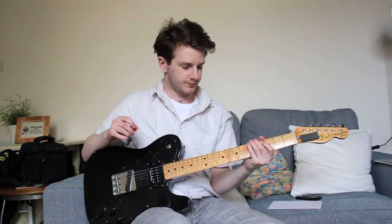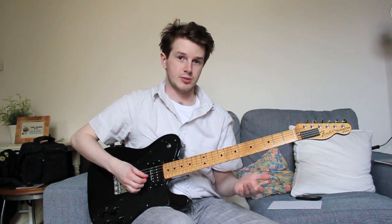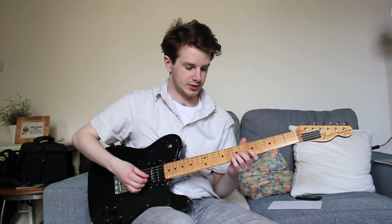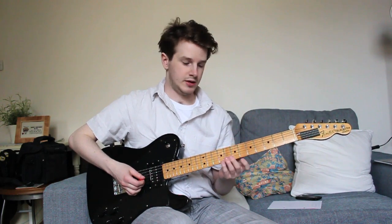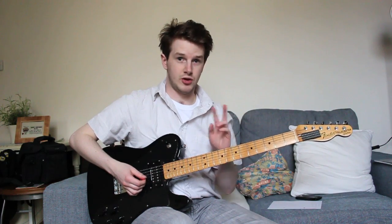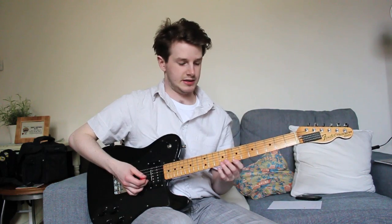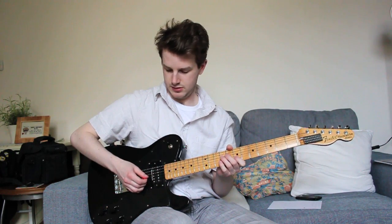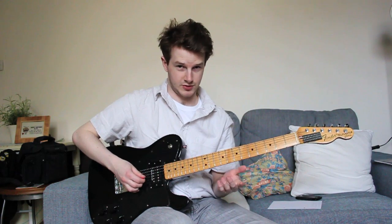What Joe does is he'll slide one note into position, and while that note's ringing out — and again this only works with lots of distortion — he'll use his finger to pluck the string below, which is going to be a minor third interval, and he'll pluck and choke that note repeatedly. So it'll be with his finger, and he'll have already picked the string below.